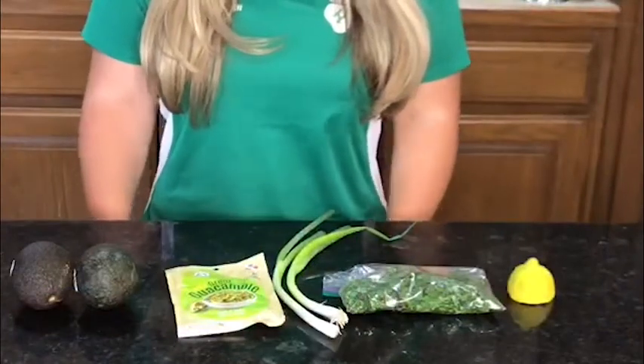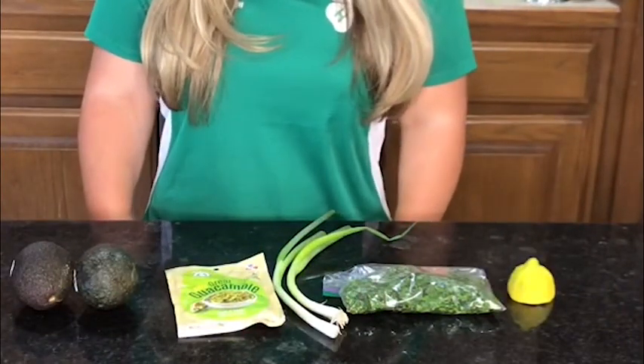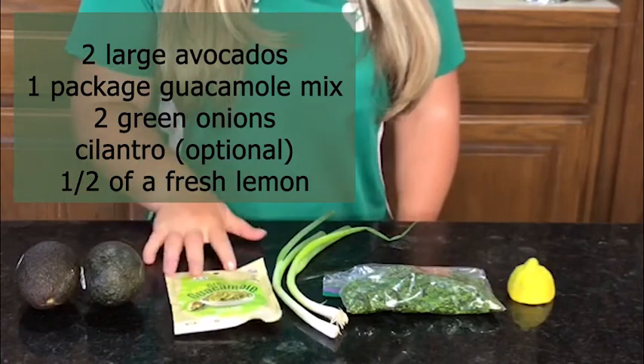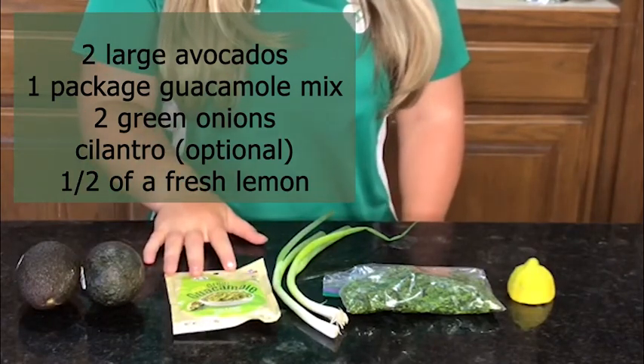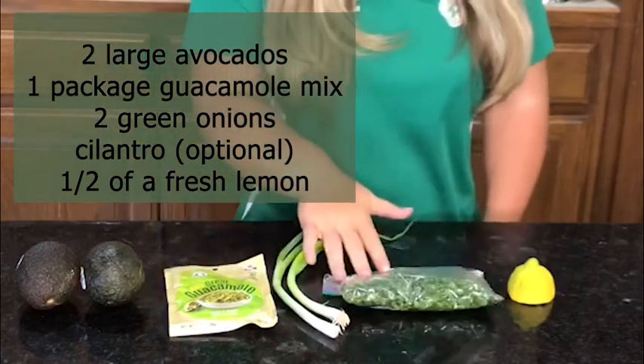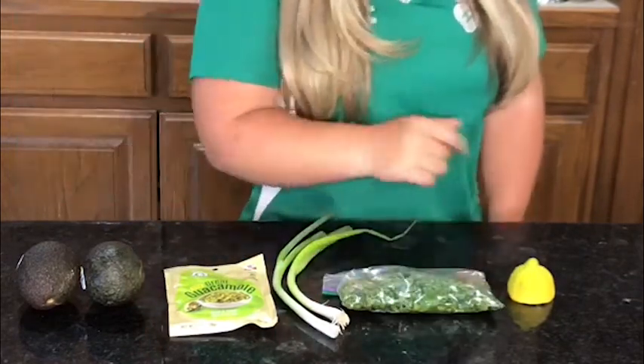Hi, my name is Elizabeth Chambers and today I'm going to be showing you how to make an avocado salad. What you are going to need are two large fresh avocados, a guacamole mix of your choice, two fresh green onions, cilantro, and half a lemon.